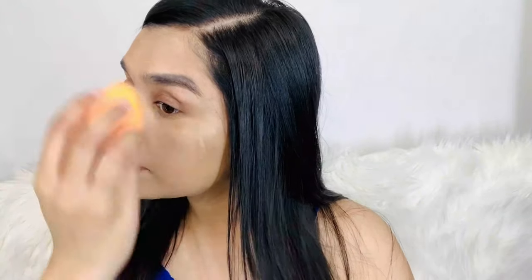Hi friends, welcome back to my channel. Today I have a new video with beginners for makeup. In the beginning, we don't know which makeup we want to use, but if you are a beginner, you don't need to spend much money on makeup. I have used all drugstore products and I will put the link in the description below, so if you want to buy the products, you can easily buy them.